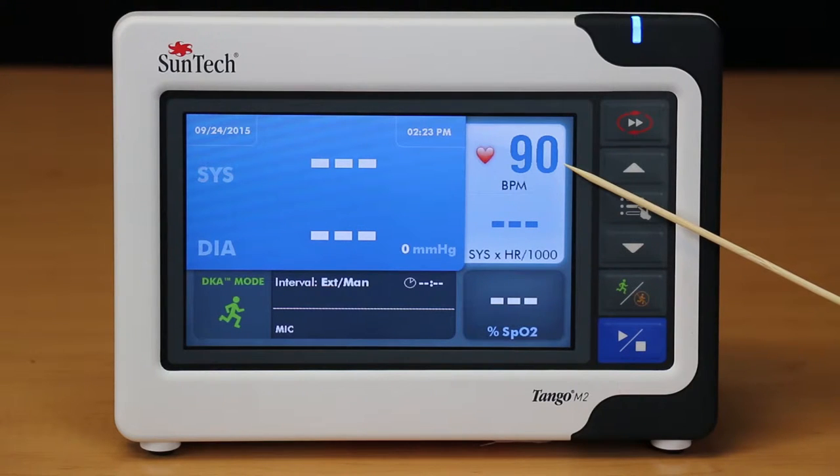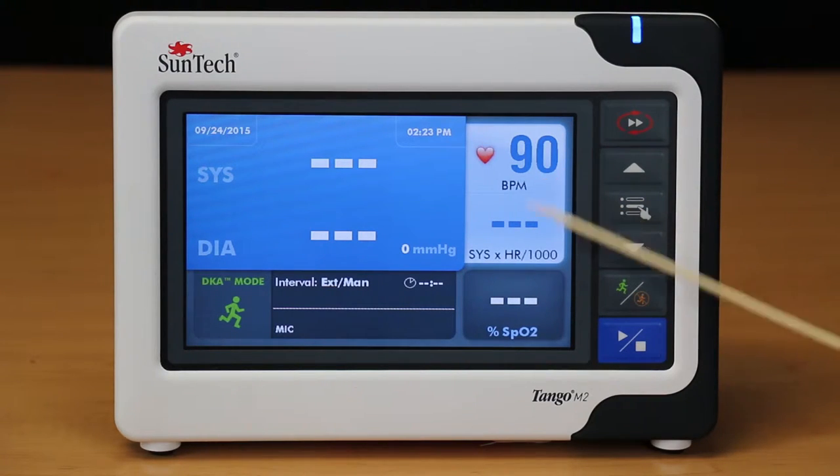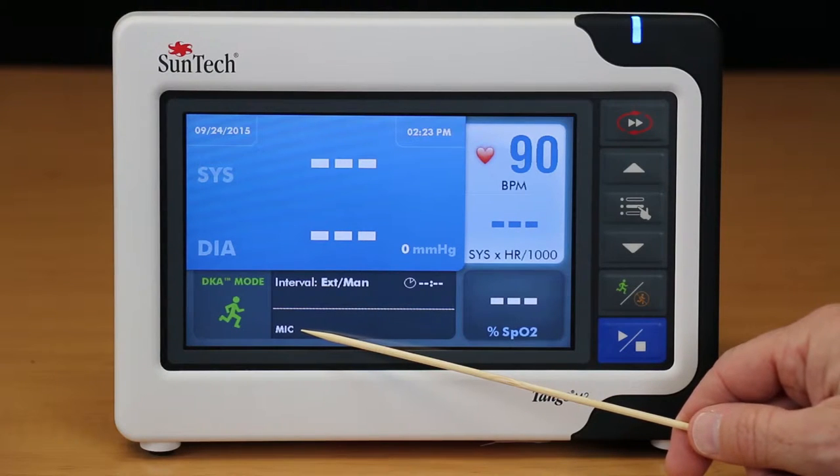To trigger this, simply begin the stress test and verify that a steady heart rate reading is now showing on the monitor. Once you have verified that this is working properly, it's important to check the RS-232 communication. If the Tango M2 and stress system are properly communicating, you will see a small white dot next to the word Mike at the bottom of the Tango M2 screen.